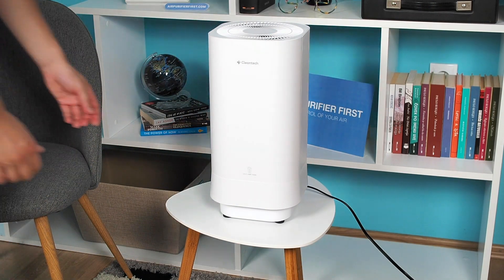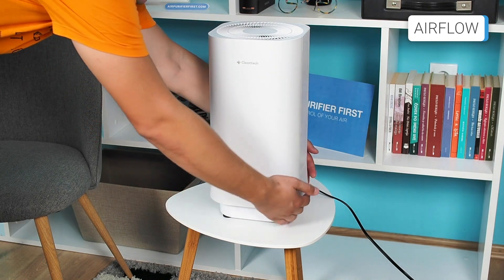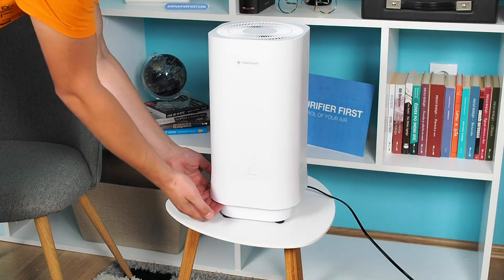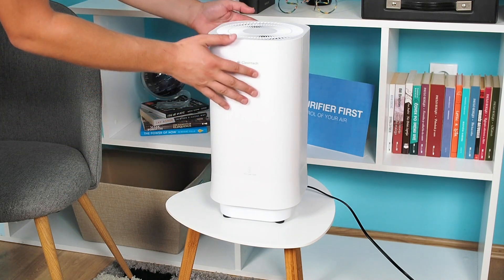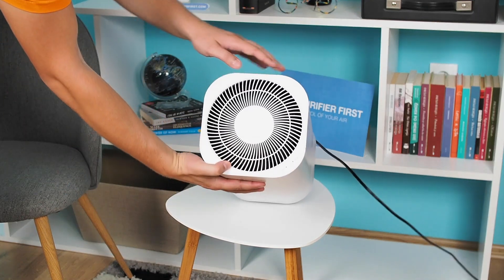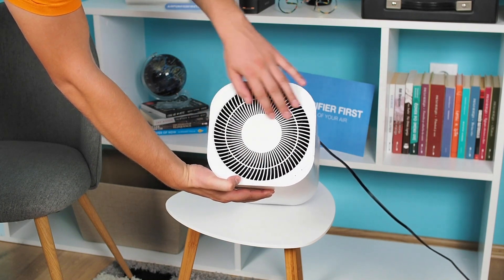The Cleantech draws air through openings at the bottom of the device, facing the ground. The air is then filtered through an H11 HEPA filter and UVC light and exits through the grills at the top of the unit.